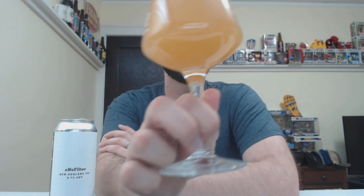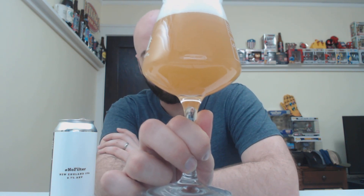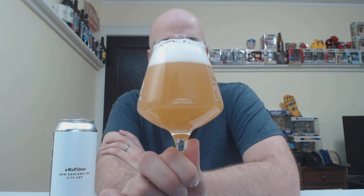Just under two fingers of head. It's definitely hazy. It looks kind of like juice — somewhere in that orange to pineapple blend kind of thing. The head is barely off-white, kind of like soapy foamy bubbles. Some bubbles are super compact, some are sticking to the side of the glass, some are small to medium. Looks like a delicious beer. Let's go and check the aroma.